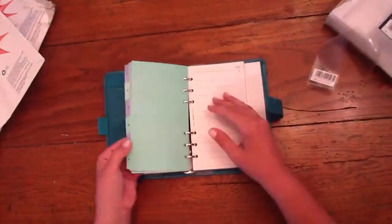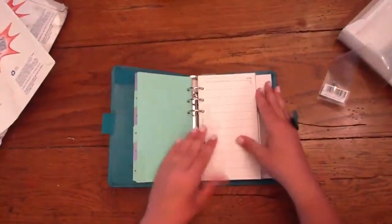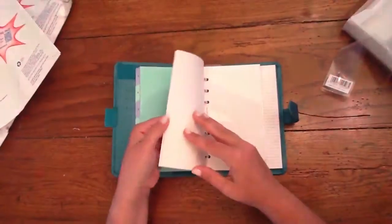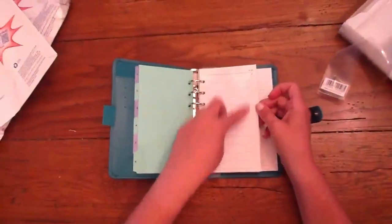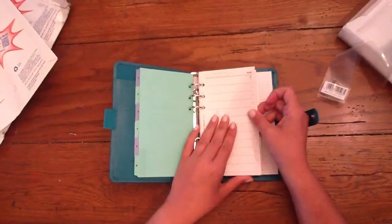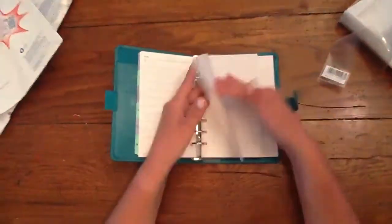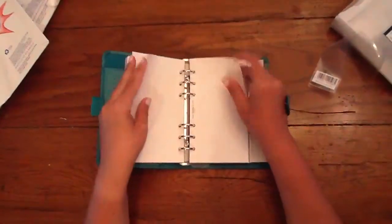The six tabs come in aqua and a purpley-blue, light blue color. The today and to-do sheets, if you notice, come in the new style with circles instead of boxes and a rounded area up top instead of the square. It comes with some lined sheets, some graph sheets, and some plain sheets.